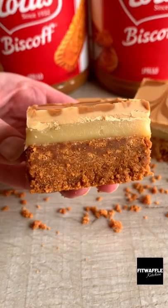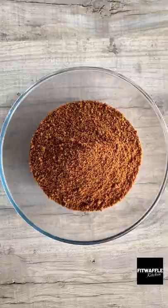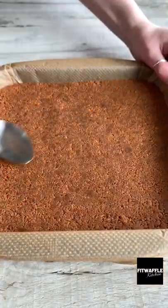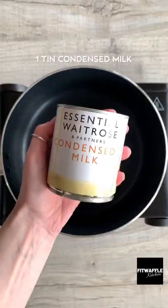What's up guys? Today we're going to be making no-bake Biscoff Millionaires. Add crushed lotus biscuits and melted butter to a bowl and mix until combined. Spoon this into a baking tray and press down really firmly, then pop it in the fridge for now.